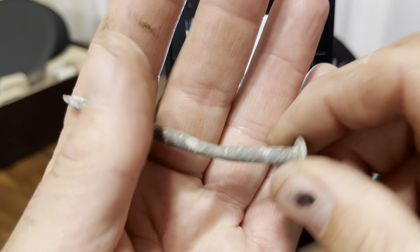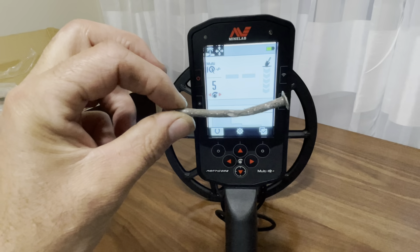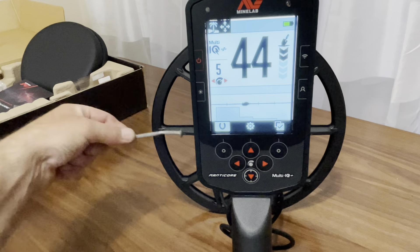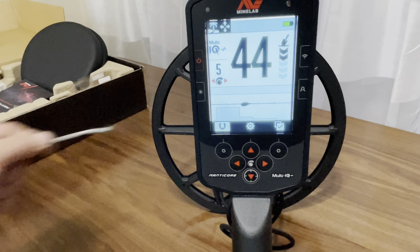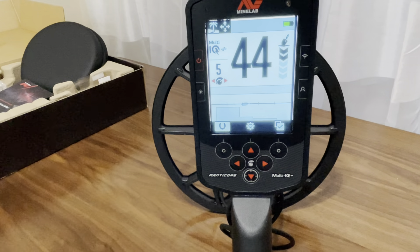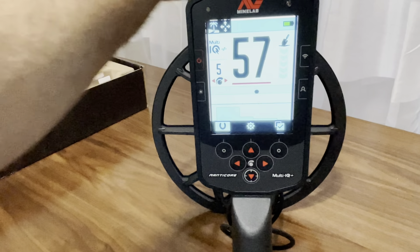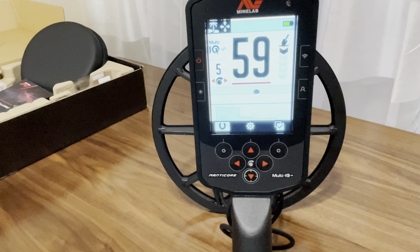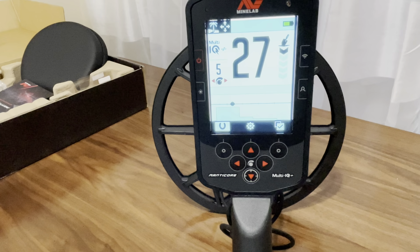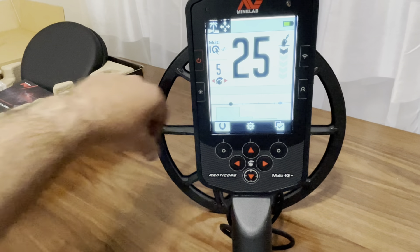Here's a round washer — not rusty at all. Let's see what it sounds like. He's building the target. Oh, that's a bobby pin — let's try out a bobby pin. See, even though it came in the same VDI range, it identified as iron. So you probably have to mess with your ferrous limits within the range. I listened to the same VDI but it's definitely calling it iron.